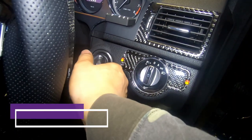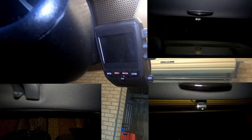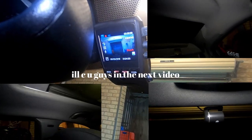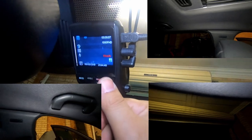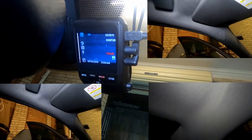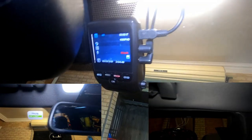Okay, then we turn on the dash cam. Here we go — switching through the front and the rear camera.